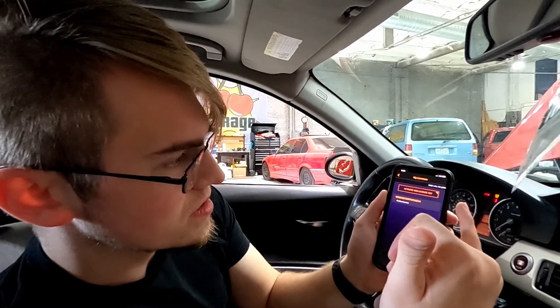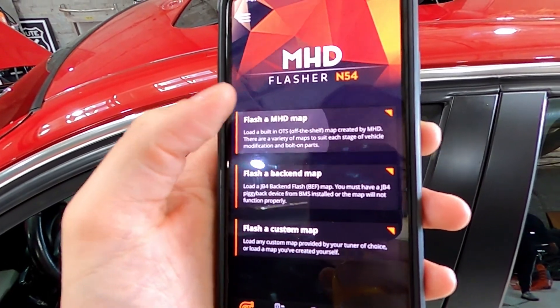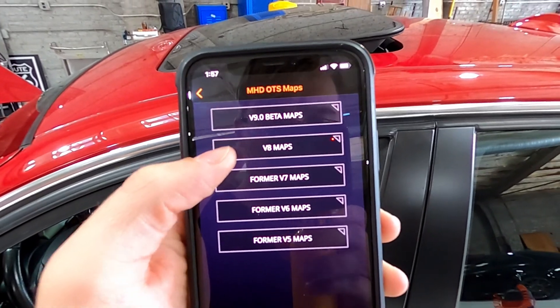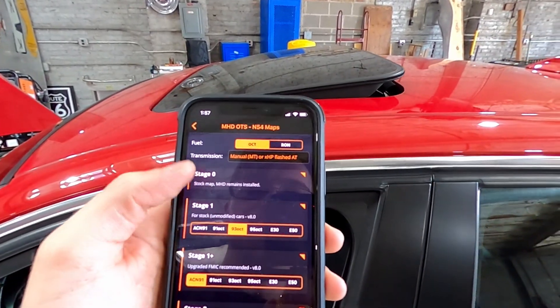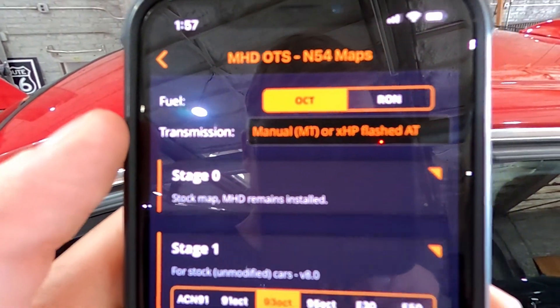I stepped out of the car because it's going to be a longer write, and when I say write, it's rewriting the ECU for the tune. We have the key in the on position and the OBD2 is plugged in down there. On the app under 'Flash MHD Map,' I click that and go with v8. This is an unmodified car, so right now I'm going to do stage one running 93 octane with the manual transmission.